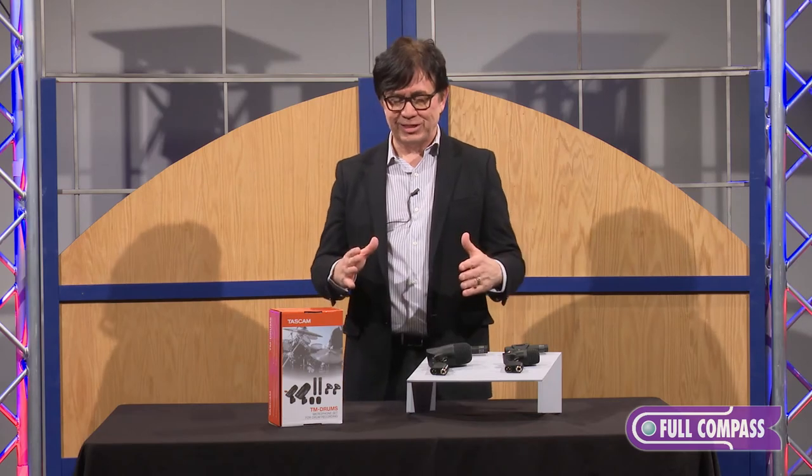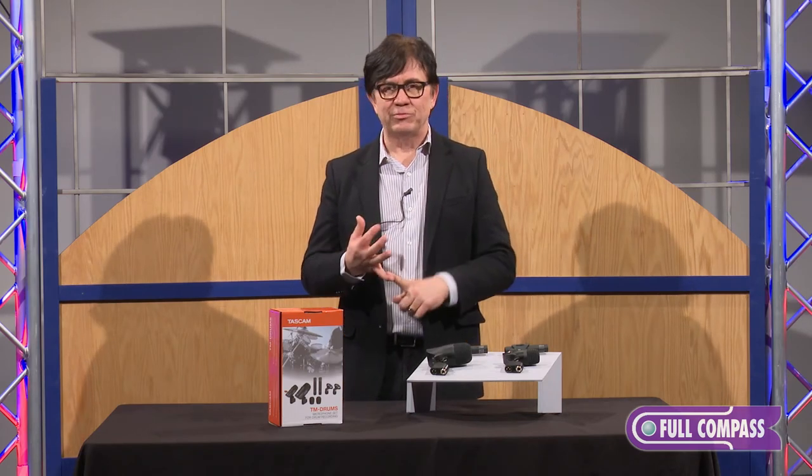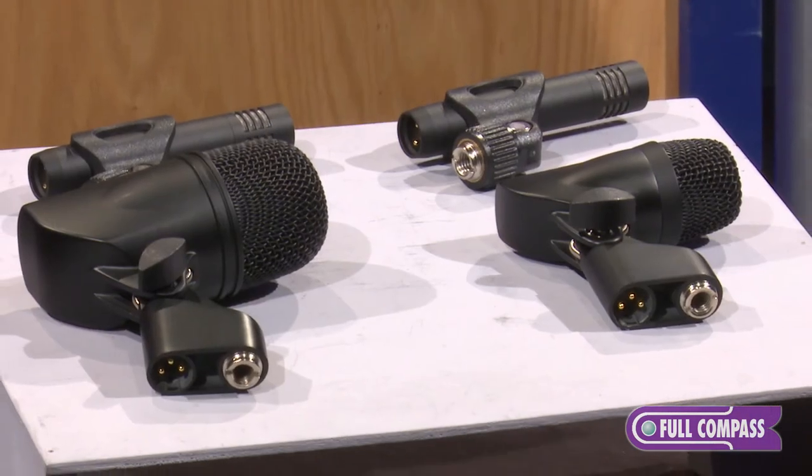The kit is conveniently put together in one package and just really simplifies the task of recording drums or micing drums for live applications.